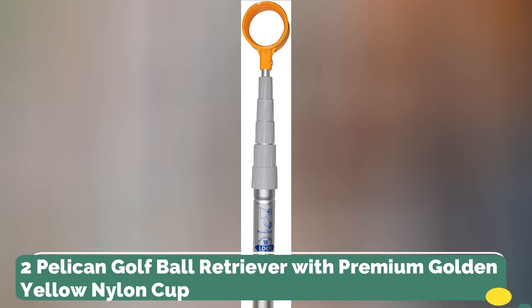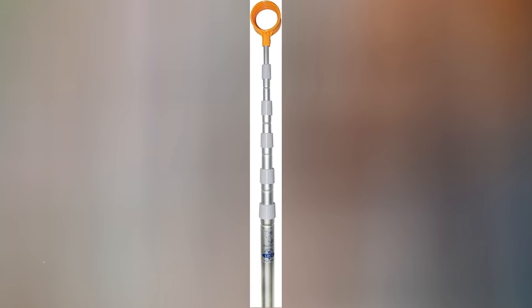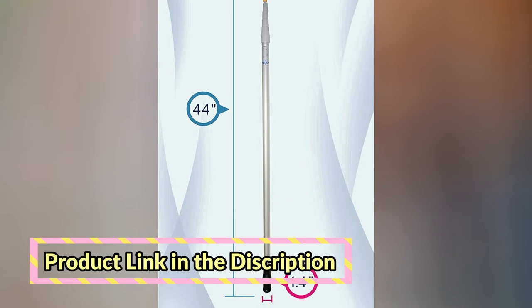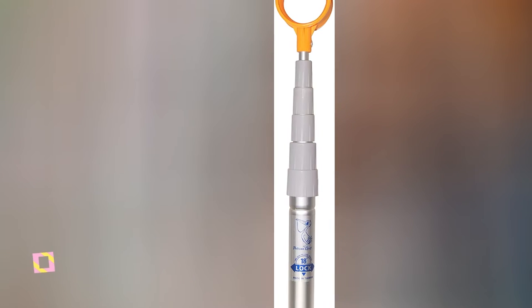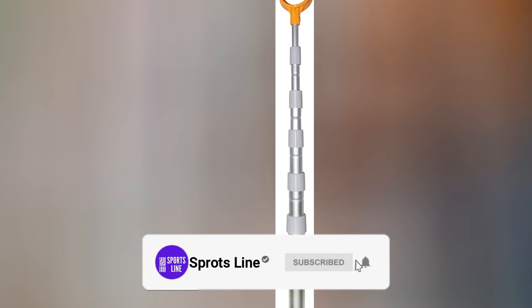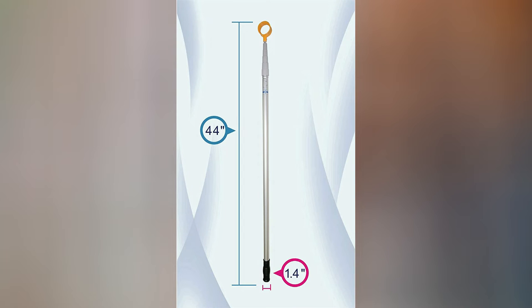Number 2. Pelican Golf Ball Retriever with a premium golden yellow nylon cup. Extends up to 18 feet, collapses to 38 inches, and weighs 1.6 lb (25.6 oz), with a grip diameter of 1.4 inches. Features a twist turn lock adjustable length telescopic design with a robust golden yellow nylon cup to help you easily grab and retrieve golf balls. Comes with a comfort grip and lightweight aluminum alloy shaft.